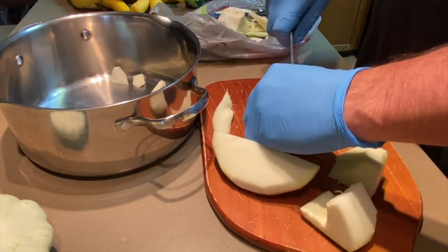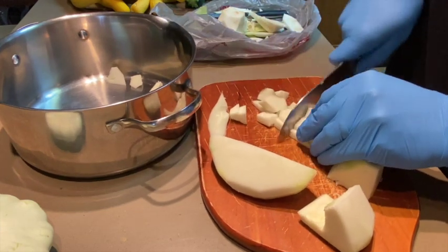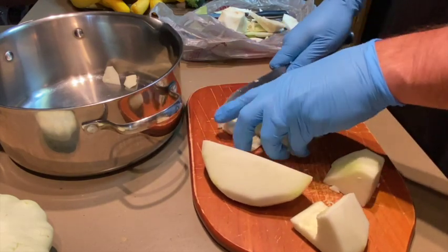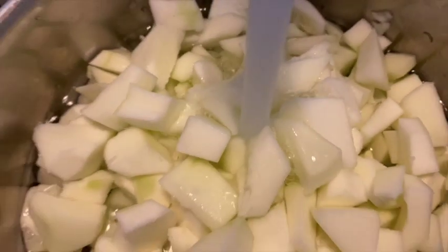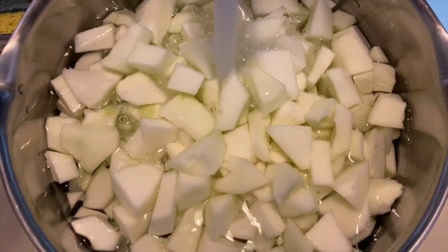What we're going to do here is boil this squash down until it gets soft and tender and we're able to mash it. We have our pot full of cubed squash — go ahead and fill it with water just until we cover the top, then put them on the stove and get them boiling.